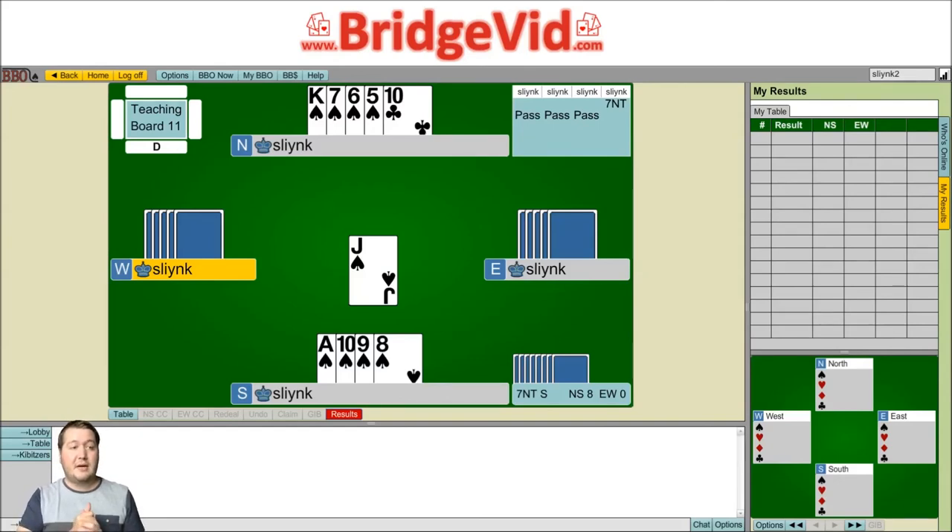Anyway, this was today's Daily Dose. I hope you enjoyed this suit combination. Thanks for watching, and we'll see you next time.